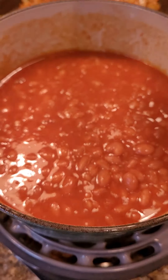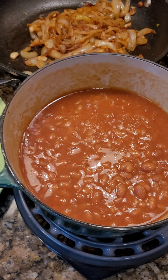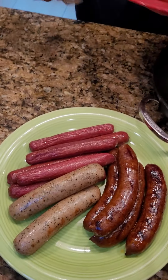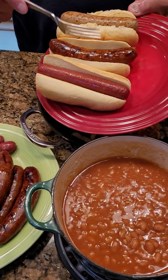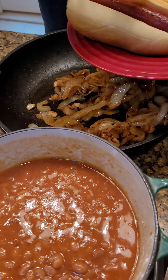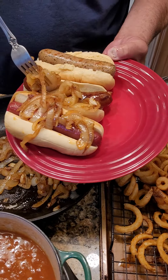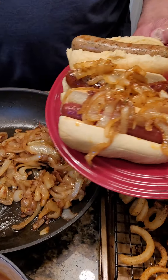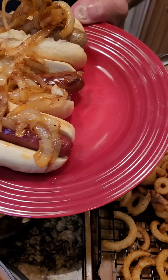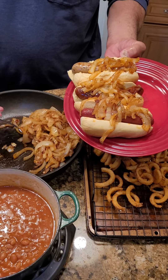It's time to plate up our hot dog sausage buffet. I have my hot dog, my spicy sausage, and my bratwurst. My sautéed onions, which smell delicious. Amazing. Put a little onion — you can never go wrong with too much onion. Nice, tender sautéed. Delicious.